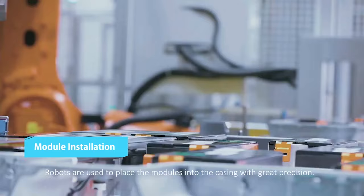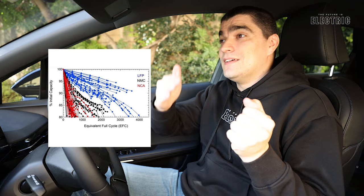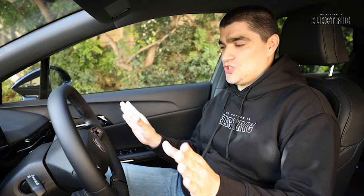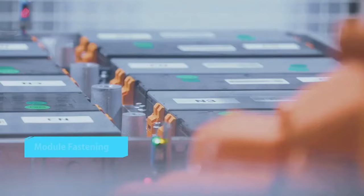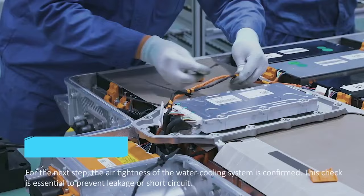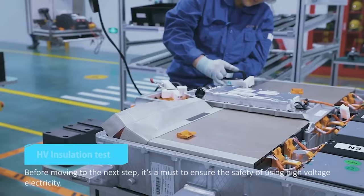LFP batteries actually offer double the cycle life of NCM batteries - meaning charging and discharging over time, LFP has been shown through research to last twice as long. Given that the range difference between the two packs is only 100 kilometers WLTP, my money is on the LFP smaller battery - especially if this car is going to be used in a city driving environment with easy access to charging. If you need those 450 kilometers for longer trips, then consider the larger battery.